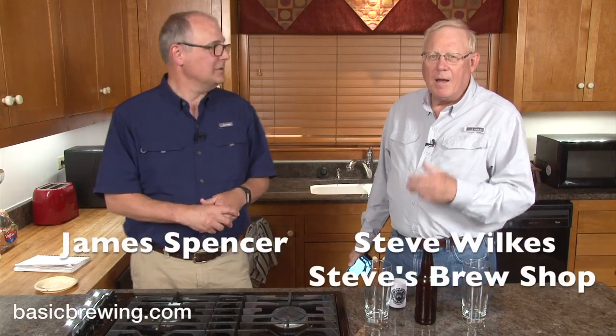Welcome to Basic Brewing Video. I'm James Spencer. I'm Steve Wilkes. It's your turn — this is one of your beers. It's one of my beers. This goes back a ways.